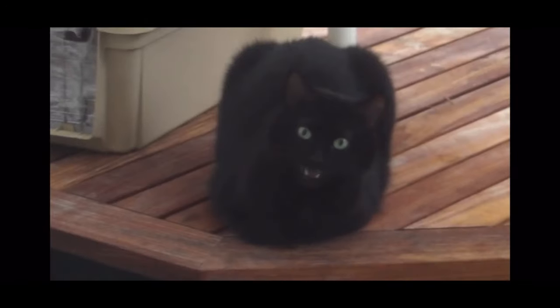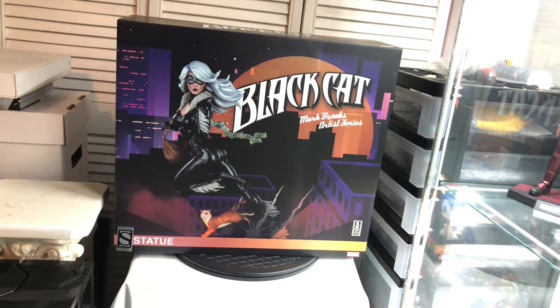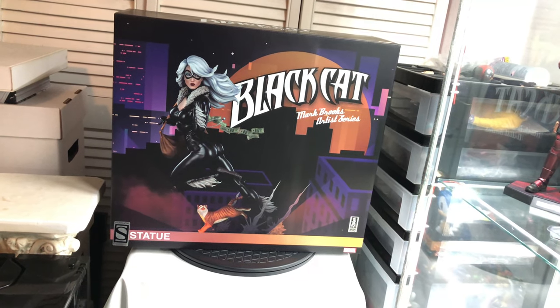It's clear, don't call me cat — call me kitty cat. Okay, kitty cat. Hey everyone, John here. This is my unboxing video for the Black Cat one-fifth scale Mark Brooks artist series statue.